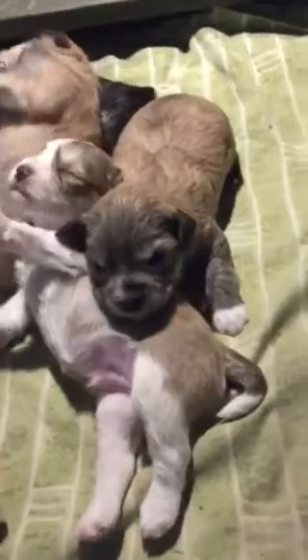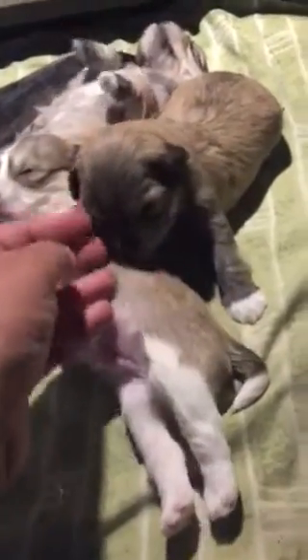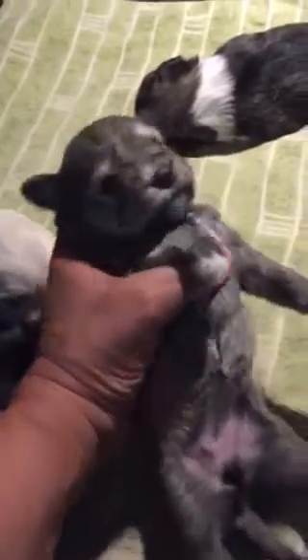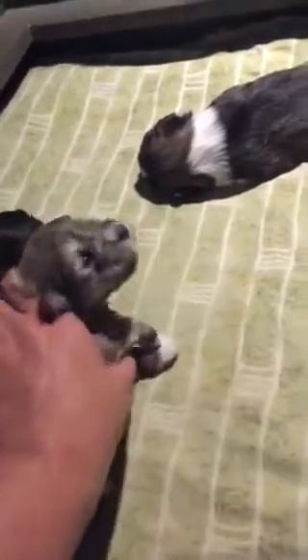And then the salt and pepper girl in this litter is London. This is London — London is a salt and pepper. She's a very creamy, beige-y color, but she is going to look a lot like her mom. Your eyes are open, and you have that thick, soft coat and the little white socks.